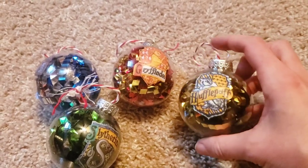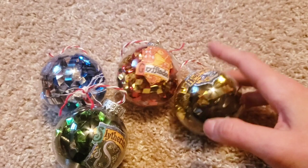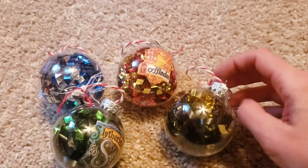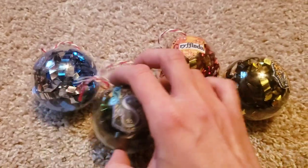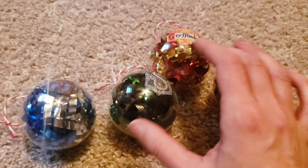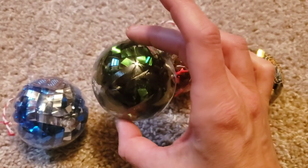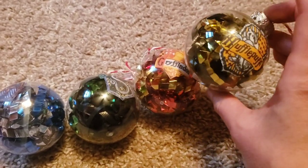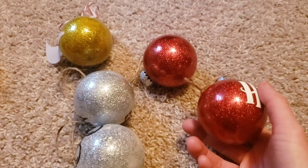I also made house ornaments using clear plastic ball ornaments — two for a dollar at Dollar Tree. I googled the four house logos, cut them out, and mod podged them onto the ornaments, then filled them with ribbon. Here's Hufflepuff, Gryffindor, Slytherin, and Ravenclaw. All the ribbon came from Dollar Tree, so definitely don't spend more than a dollar. Gryffindor is gold and red, Hufflepuff is black and gold, and Ravenclaw is blue and silver.